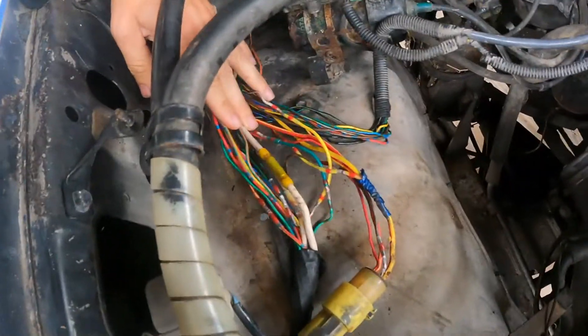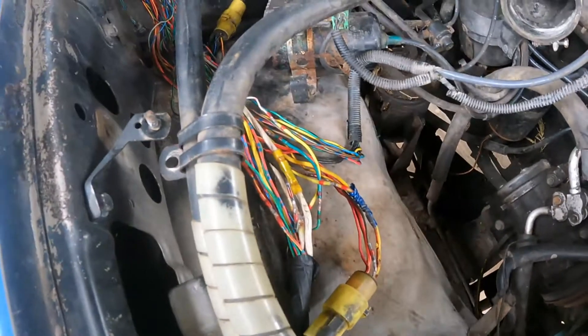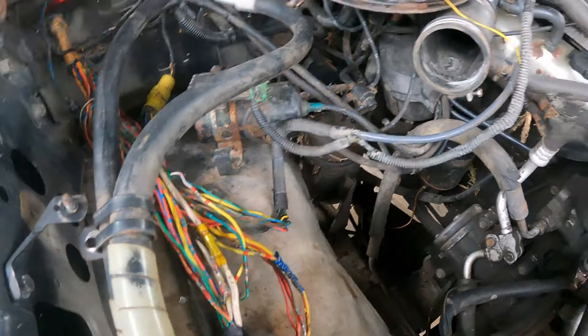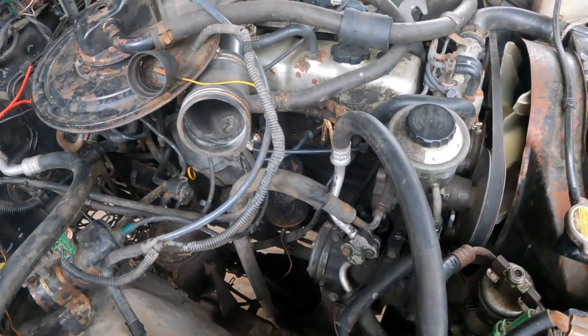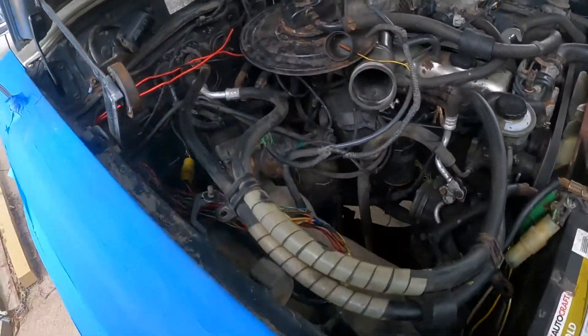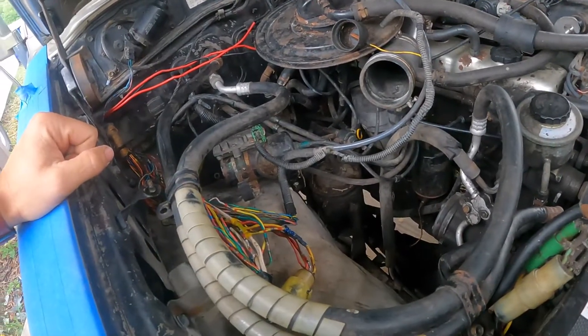Put them back together, went to crank it — crank, no start. So what does that mean? You need three things for any engine to run: air, spark, and fuel. I was getting air, and shot a little starting fluid in there — it started up for a second and then died. So I knew the issue was no fuel.